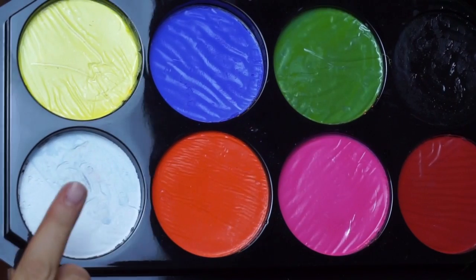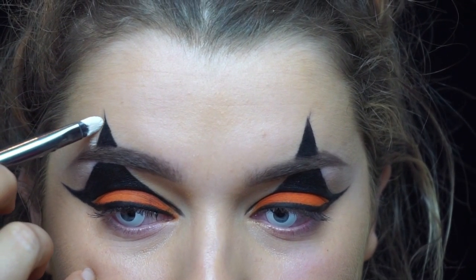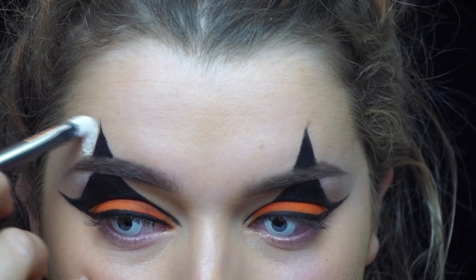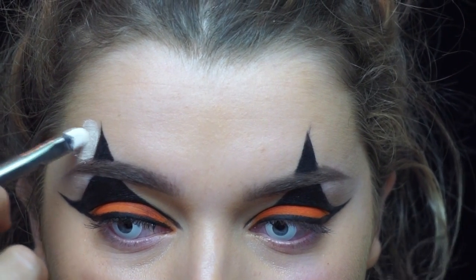Taking this white face paint from the Snazaroo face paint set — I really should have done this beforehand, so just a tip: before doing the eye look, do the white bit first — just creating that white skin effect that clowns have.